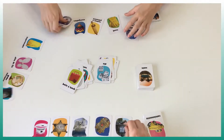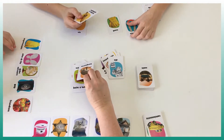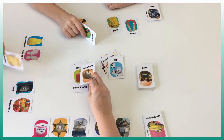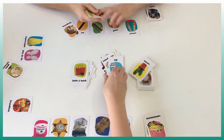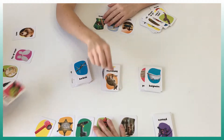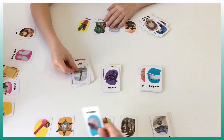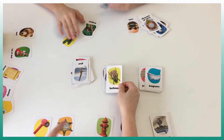A dispute arises: someone plays 'the apple.' Others question the link with the animal and the apple. 'He said food, not apple.' 'And what's the link with the kangaroo?' 'He can be food.' But you cannot use 'food' twice — the player picks five cards. Then gameplay continues: 'multiple legs... like animals.'